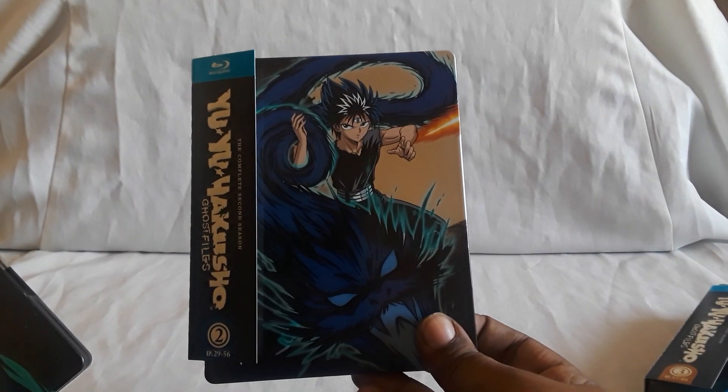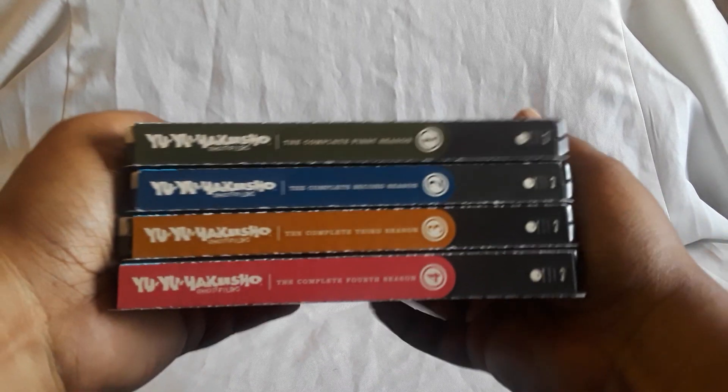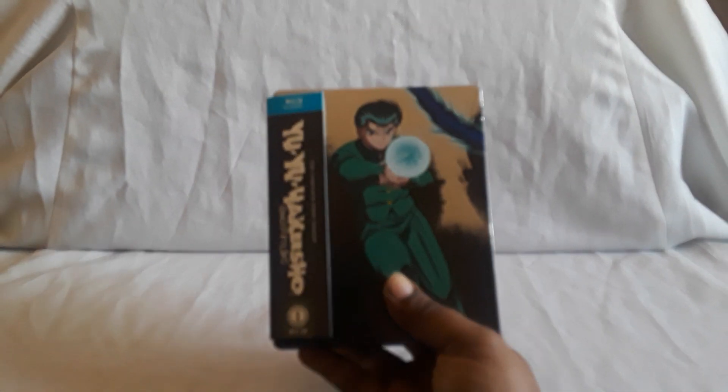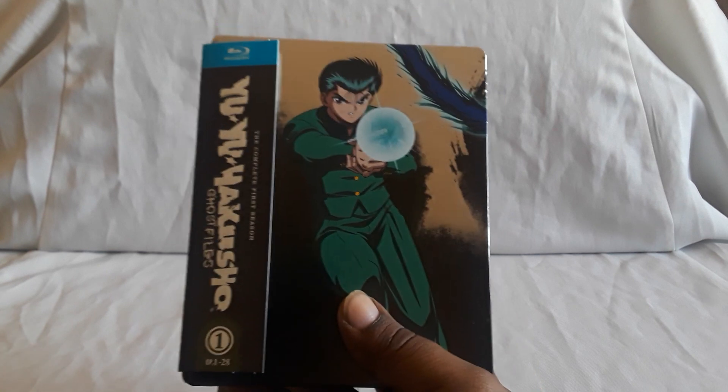Next up is one I did do a video for — showing the DVDs and the Blu-rays — and that is the steelbook editions of Yu Yu Hakusho. There's volume one, volume two, volume three, and volume four. Really really nice sets and the Blu-ray editions look very nice, especially for an older show. Yu Yu Hakusho is a classic — highly recommend it. These are the re-releases that came out and they're all out, so really cool.